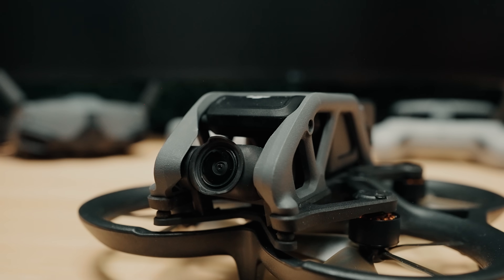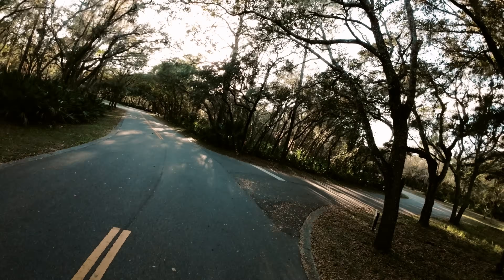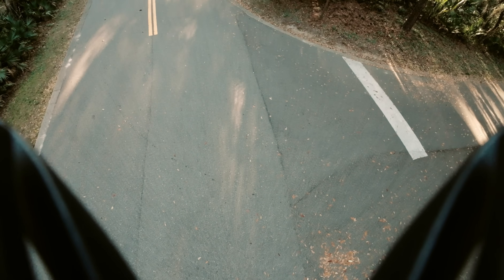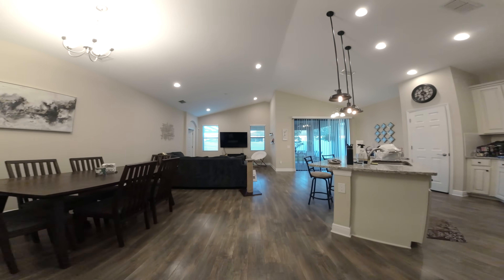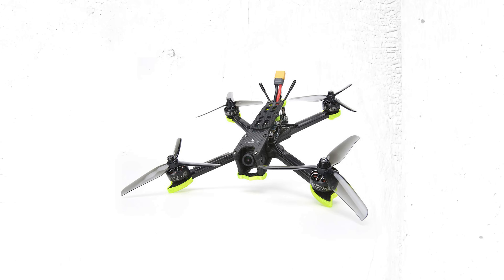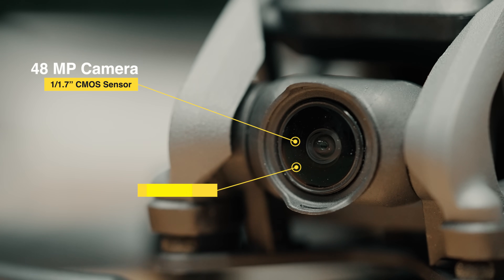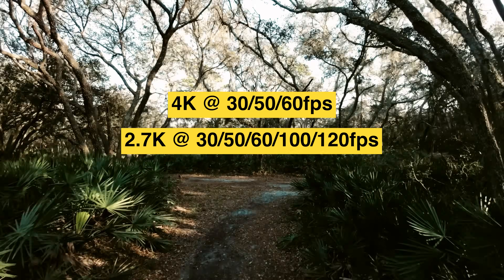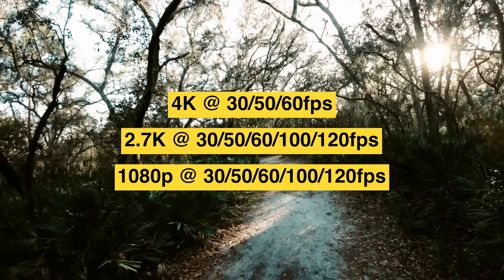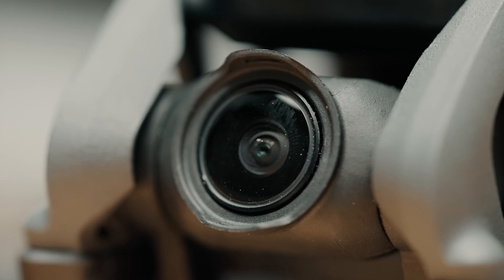The Avata is really well built with integrated propeller guards and a roll cage around the camera and battery — it can definitely take some hits and be ready for another flight. This style of drone most resembles a cinewhoop, designed for both indoor and outdoor flight to capture stable, smoother footage compared to a freestyle FPV drone. The camera uses a 48 megapixel 1/1.7-inch CMOS sensor with a wide-angle 155-degree field of view lens, equivalent to a 12.7mm focal length, with a single-axis gimbal stabilizing the tilt axis and a fixed roll axis for that FPV look.